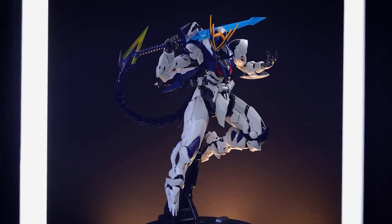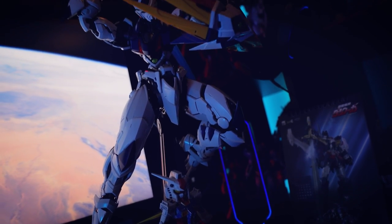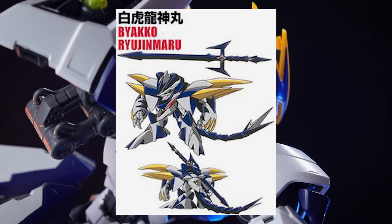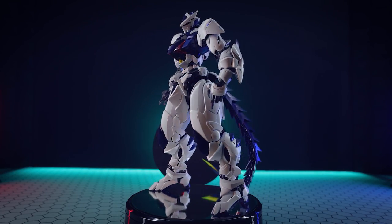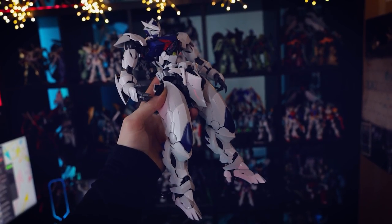I'll also mention that the Frosty Cat review I did not too long ago — it's an almost Perfect Grade size and quality kit that's absolutely mind-blowing — well, that's also Ryujin Maru. Someone mentioned it in the comments, and it is the case. It's the Byakko version of this particular robot, so if you want an over-the-top version of Ryujin Maru, that's available too.